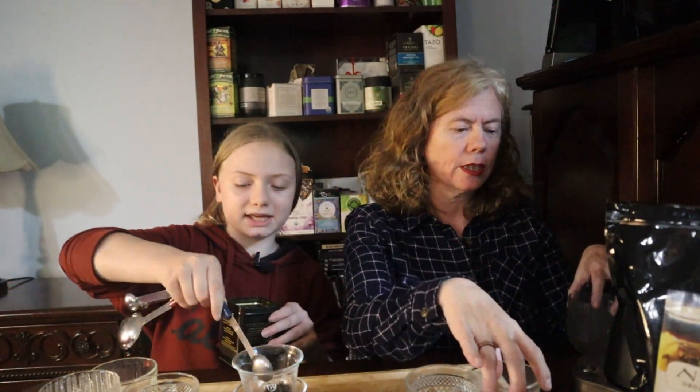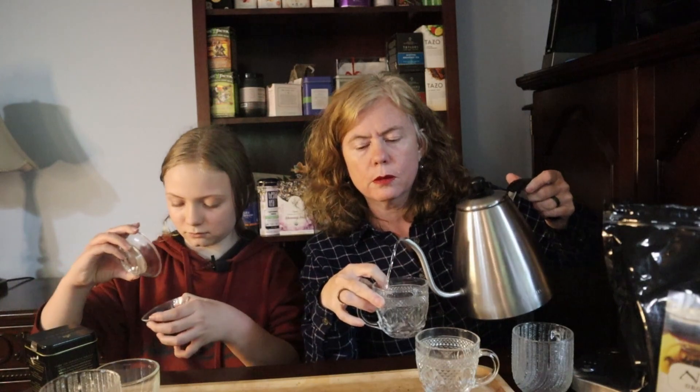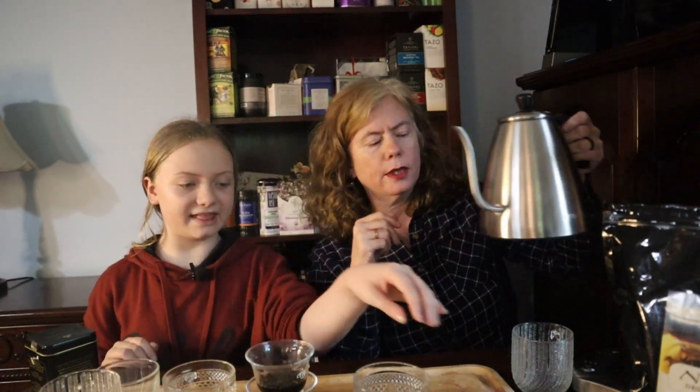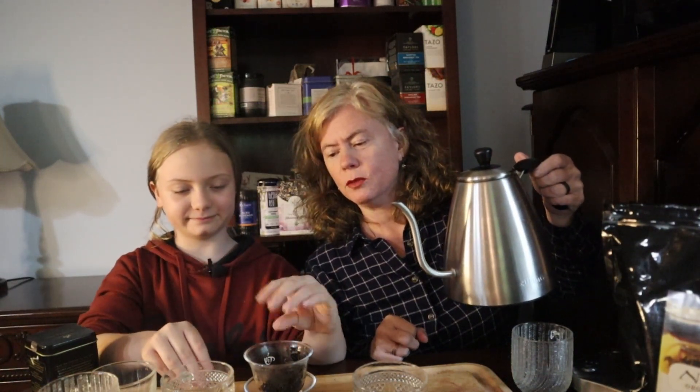One heaping teaspoon for the first, two and a half teaspoons for the second. And first we rinse for debris and such. Then I get to pour, and she's the official Puerh pourer. Kenny thinks it's a very funny name. We want our fingers to still be intact, so let's be careful.